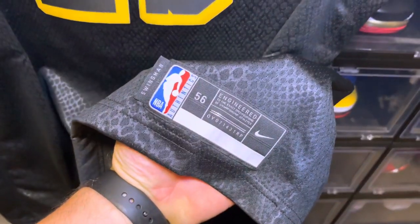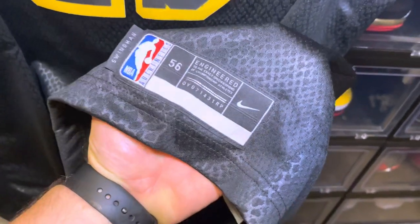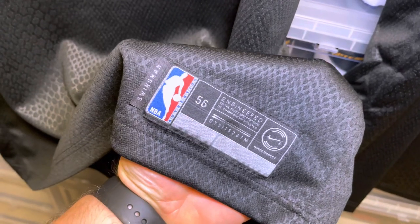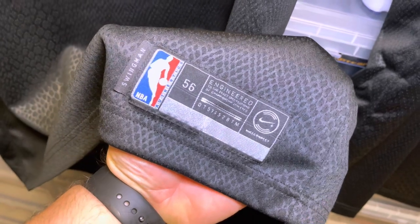Another difference I noticed is the jock tag. Looking at the jock tag, the Authentics label is a little different and there's no Nike Connect circle on one of them. They both have the swingman tab, but on the Kobe jersey you can see the Authentics is different and it has the Nike Connect circle.